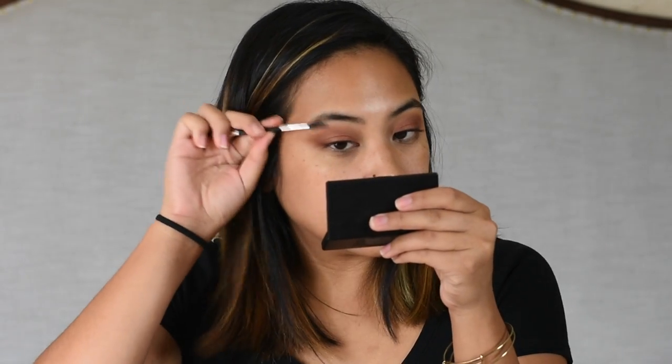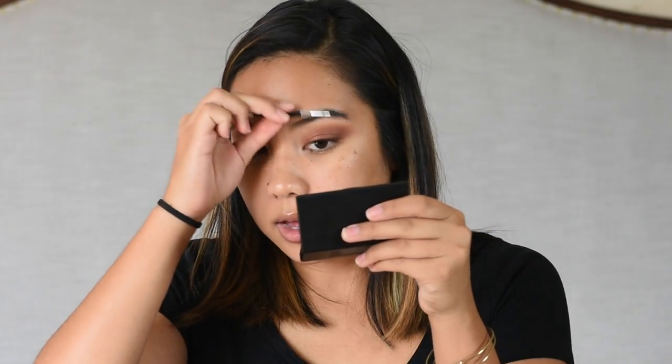Now I'm going to do my brows really quickly using the Brow Gal powders by Tonya Crooks. Then I'm going to apply some of my favorite lashes — these are the Ardell Studio Effect Wispy Lashes.